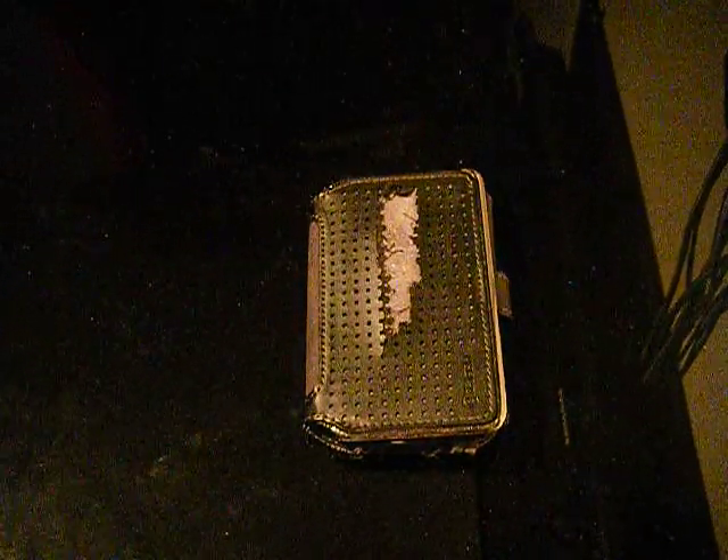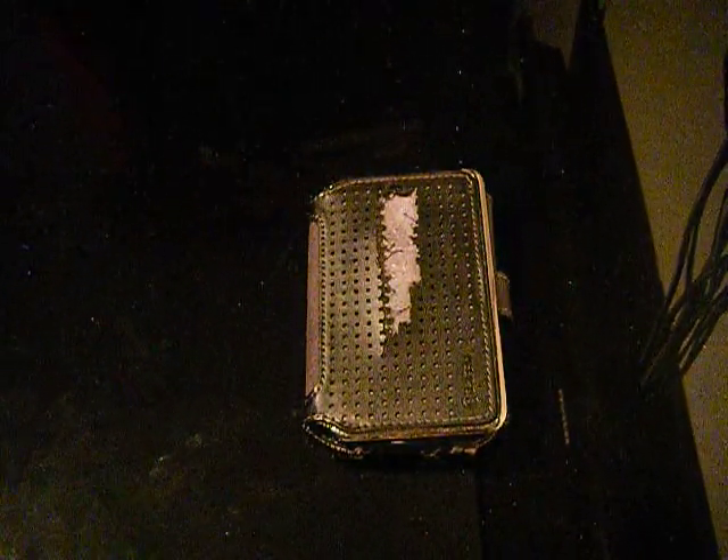Alright guys, IReview42 here and I've got a review on the Griffin Passport Wallet Case.